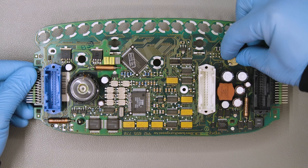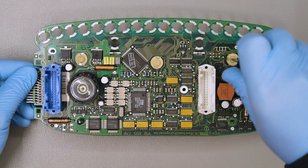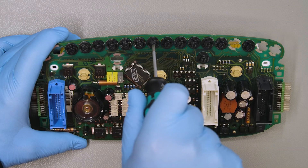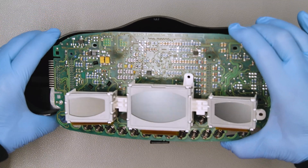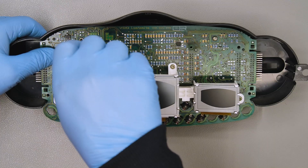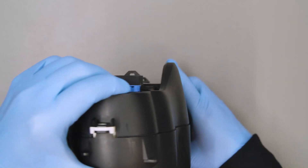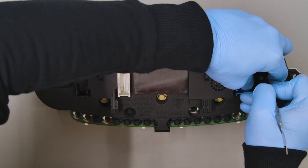Put back the bulbs as they were originally and fix them. Attach the board back on the rear of the cluster. Feed back the front panel, securing it with the plastic clips and the side metal ones. Close the back clips as well.